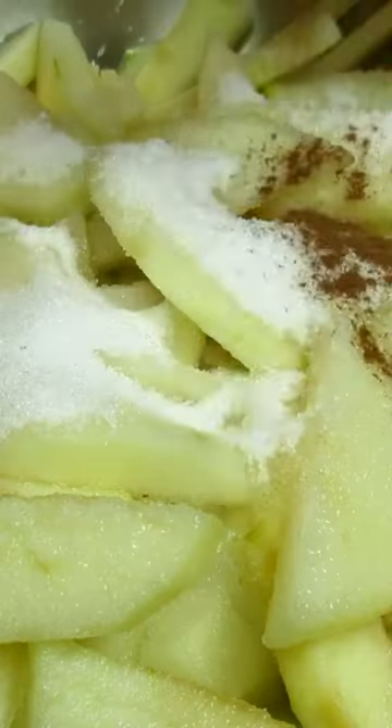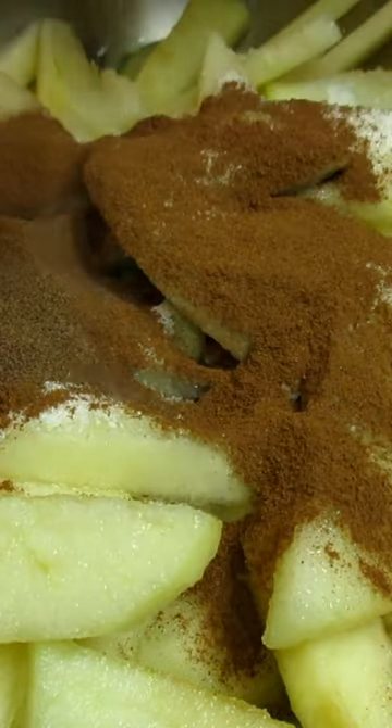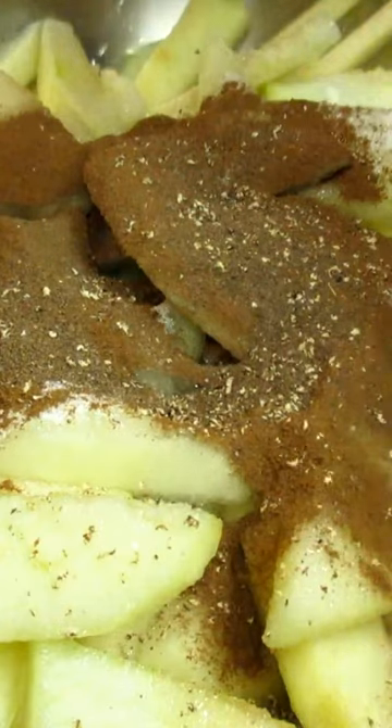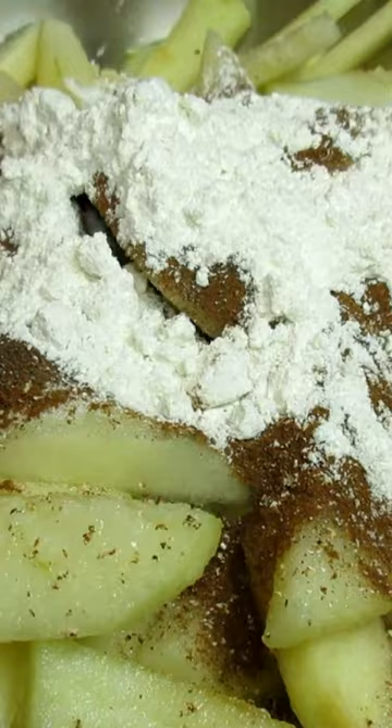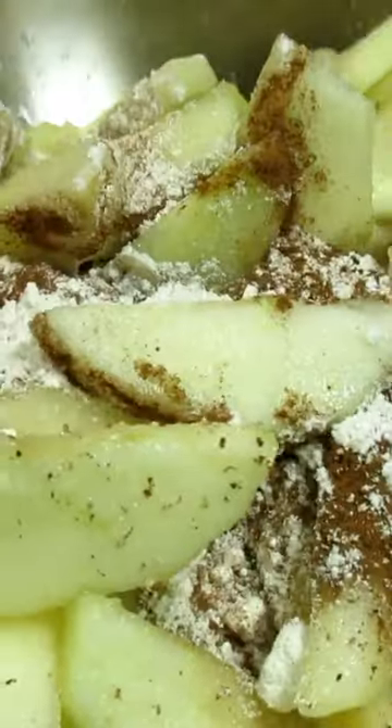I peeled, cored, and sliced six Granny Smith apples. I'm adding in half a cup of sugar, one teaspoon of cinnamon, half a teaspoon of allspice, four to five grates of nutmeg, and two tablespoons of flour, giving that a good mix.